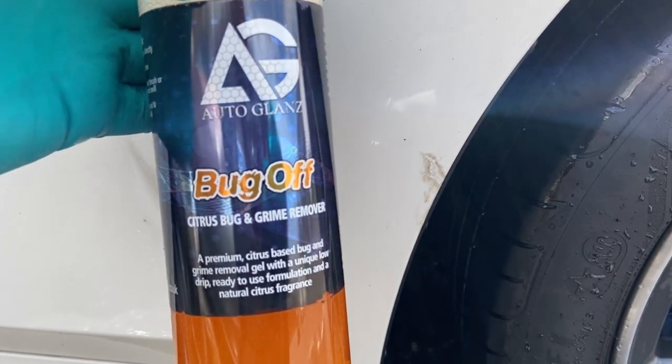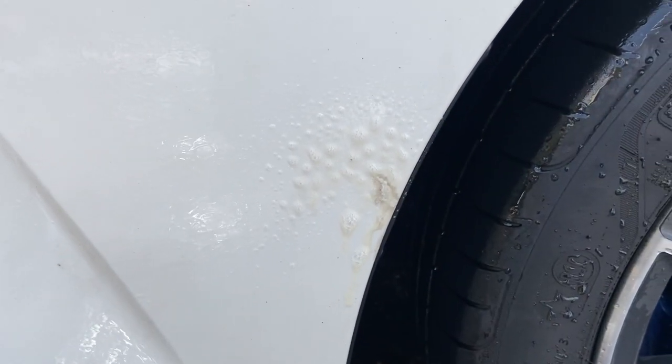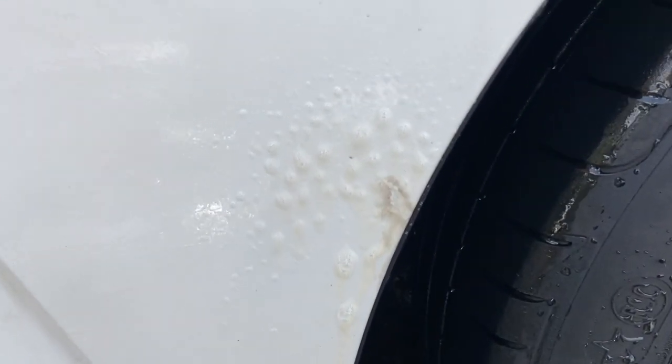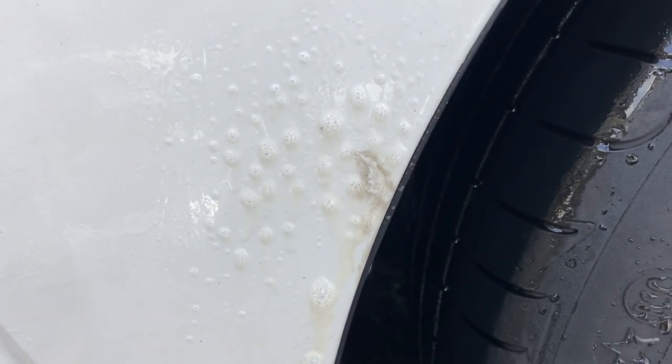There are times when you have to look for something a bit stronger. This bit of grime here kicked up from the tyre just needs a little bit of citrus to help dissolve whatever that is on there.